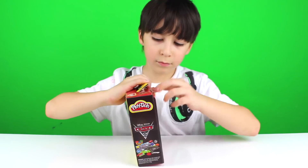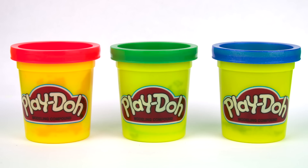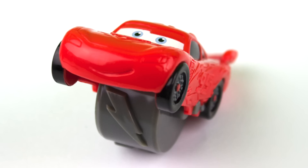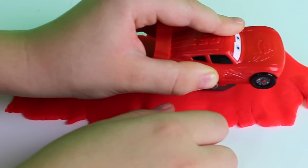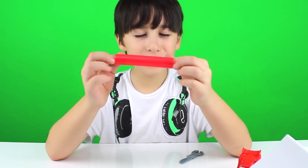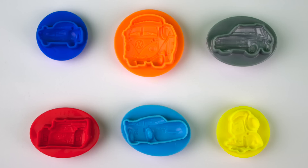Now I'm going to open it. It comes with three cans of Play-Doh, a Play Mat, a Lightning McQueen Roller, a Roller, a Plastic Knife that looks like a wrench on one end, and six double-sided character stampers.